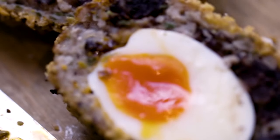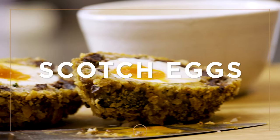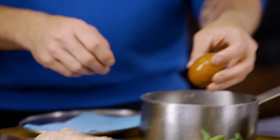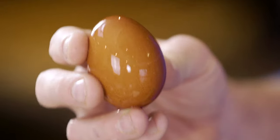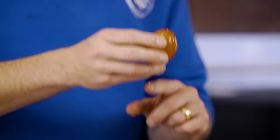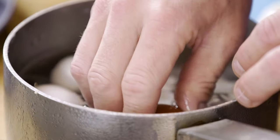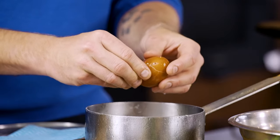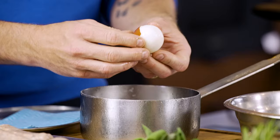Scotch eggs, classic pub food favourite — warm, tasty with a runny yolk in the middle. First thing you've got to do is boil your eggs. These eggs have gone into boiling water and cooked for six minutes, then taken out and plunged into ice cold water to stop that cooking process, and that's really important. Then once they've cooled, just peel the shell off.